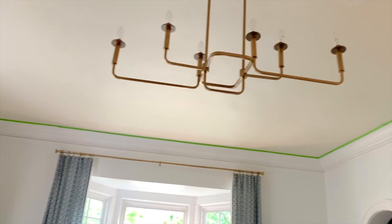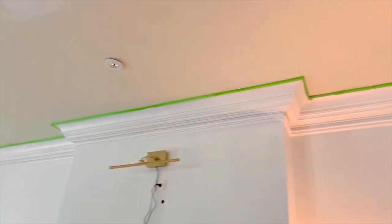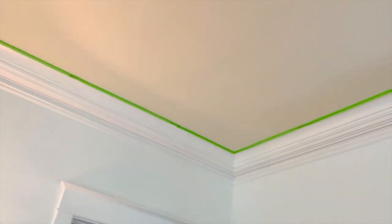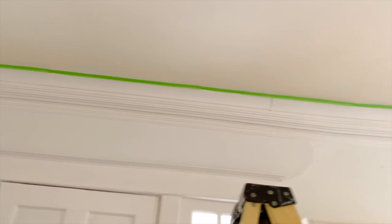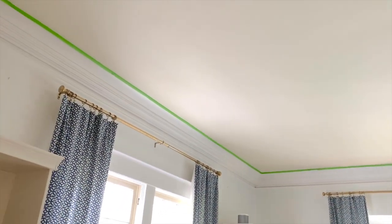Step four: check tape. The last thing you want to do before you start painting is take one more visual look around the room to ensure that there are no gaps in the tape whatsoever. Make sure all tape is pressed securely against the molding and your fixtures to prevent any paint from seeping through and to ensure the best coverage possible.